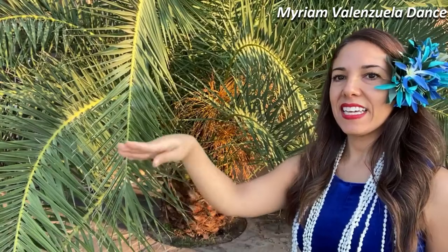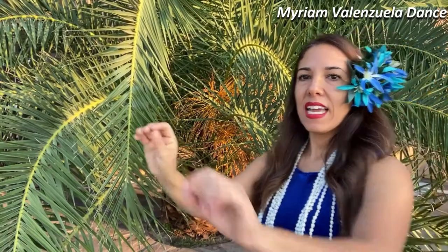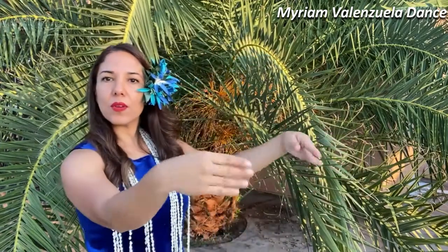The first one is pua, flower. The hand gesture for pua can be done with one hand, it can be done with two hands, or one hand here and one hand here, depending on the choreography routine that you're doing. This is the symbol of flower.